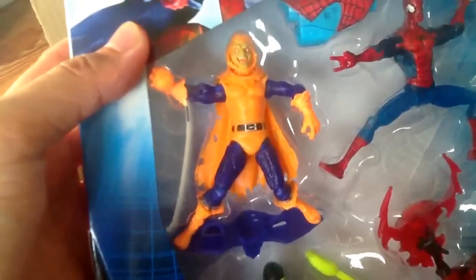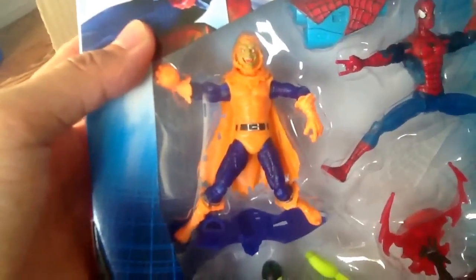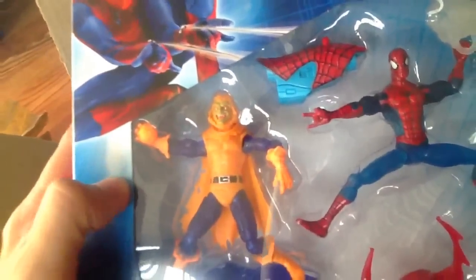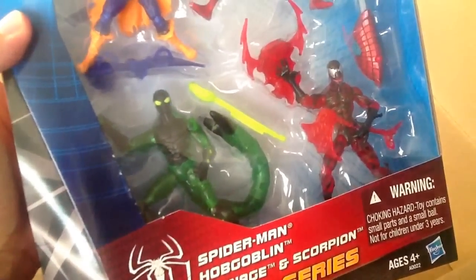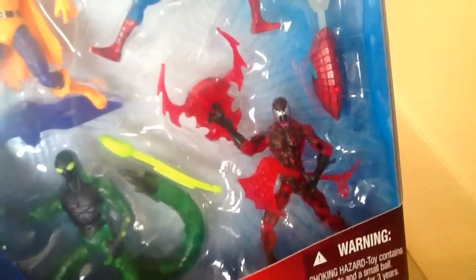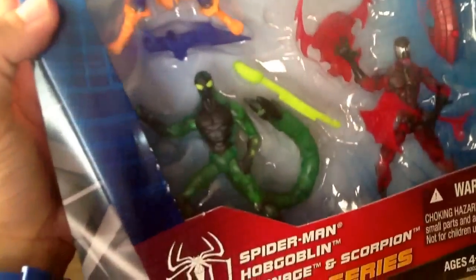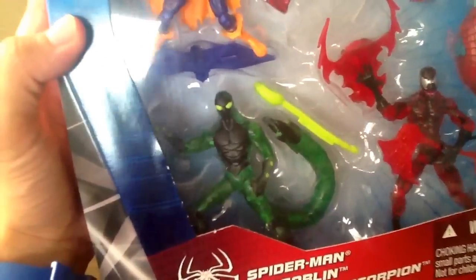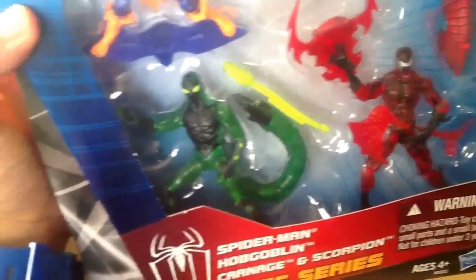Hobgoblin is also translucent — he's a pretty cool sculpt, not too bad, always nice to have. But these two figures are the main reason I picked this set up: Carnage and Scorpion, and they're both translucent. This Carnage figure is fairly hard to get when it comes to the single-carded, non-translucent version, and same thing with Scorpion. Regular Scorpion is pretty hard to find and they're expensive on eBay. So getting this set makes it so much easier — you get two really badass figures and they're both translucent.